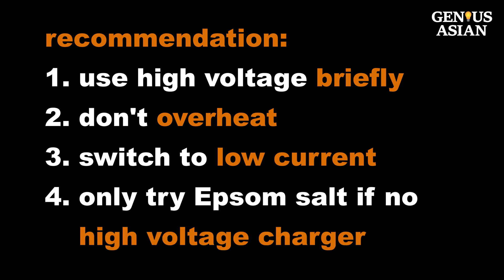My recommendation is to use high voltage briefly to start. Make sure it doesn't heat very hot, and then switch to a low current to charge for a longer time. If you don't have a charger that can overcome the battery's resistance, you may as well try Epsom salt if you happen to have it on hand. At least it can't hurt.